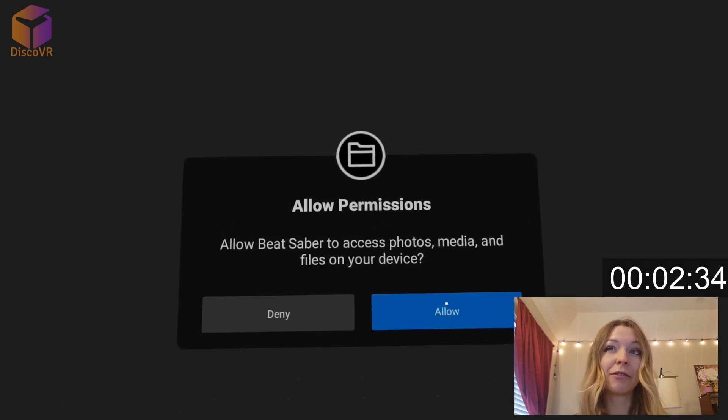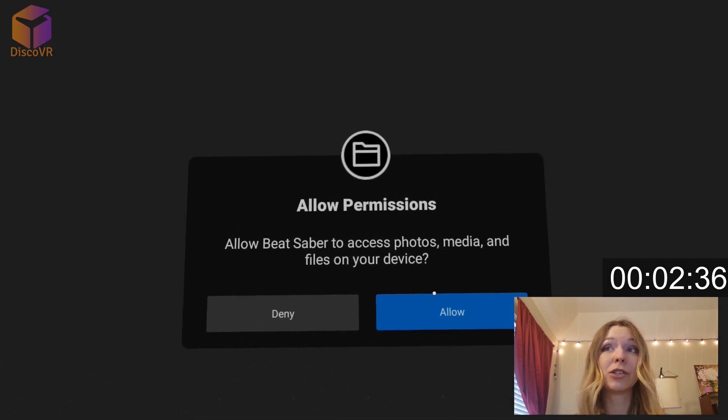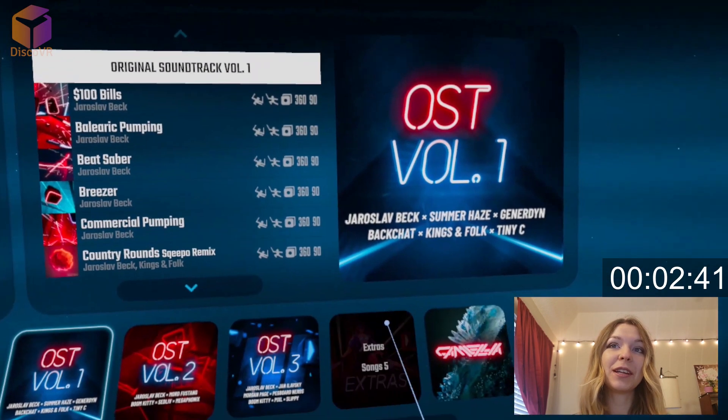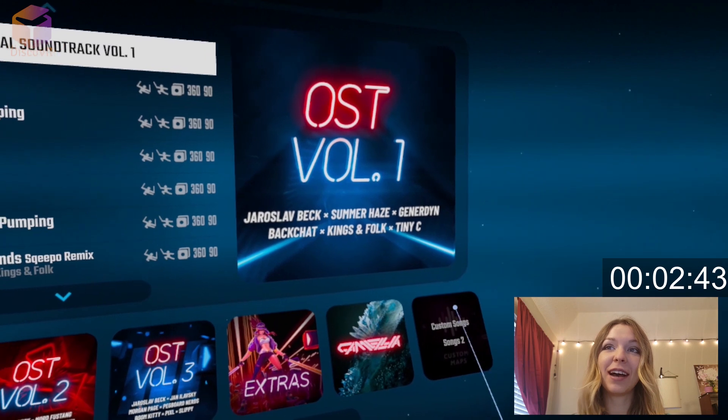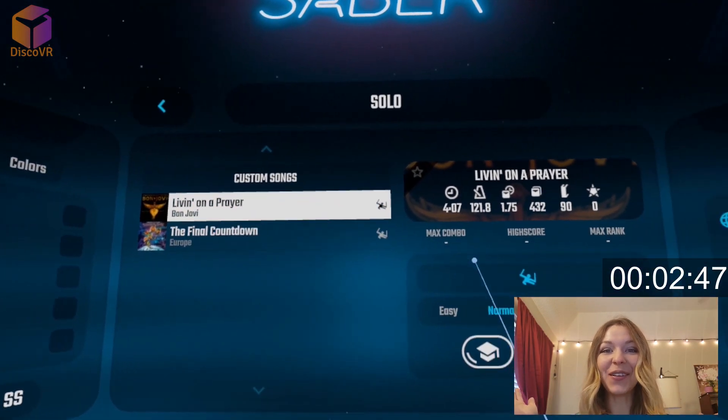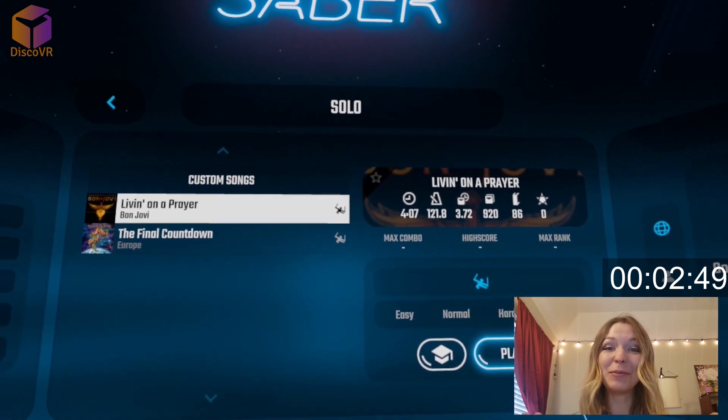The first time you run Beat Saber after patching it, it will ask you for permissions to access files — click Allow. It will not ask you for this again. As you can see, I uploaded a few songs that you can find in the custom songs playlist. They're ready to play. And that's it — all the custom songs are available for you to play. Congratulations!